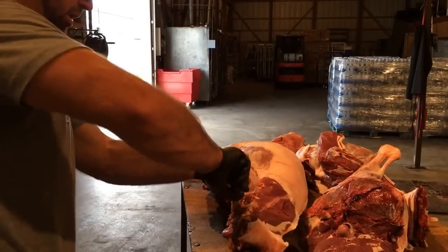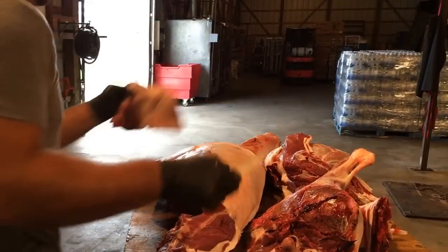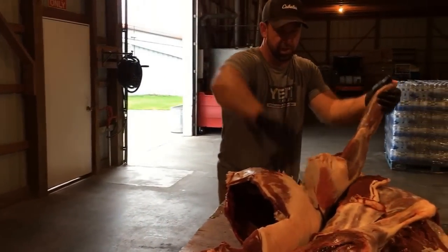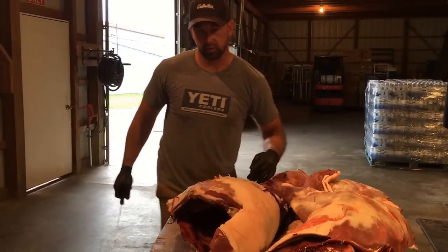We'll cut the plank meat off on this side — just over the blade, a little bit of pressure, following the rib cage up, and just bone him off, just like so.